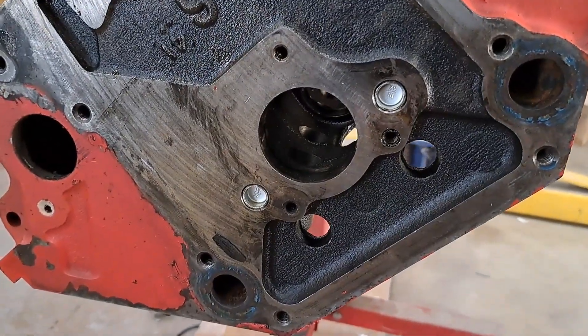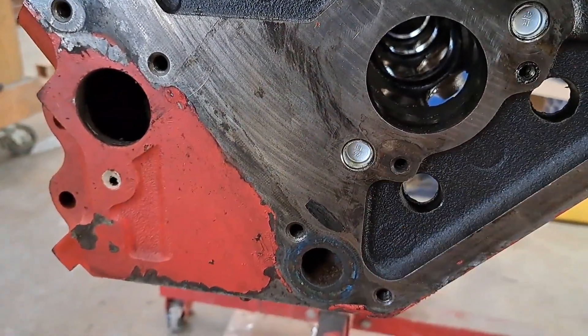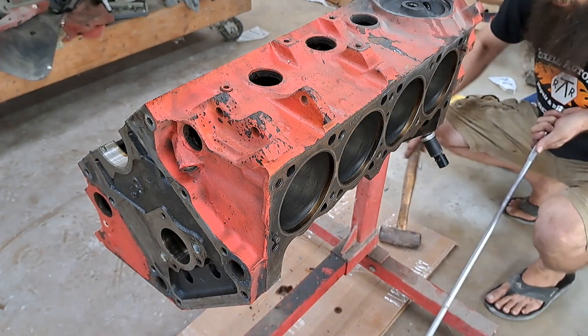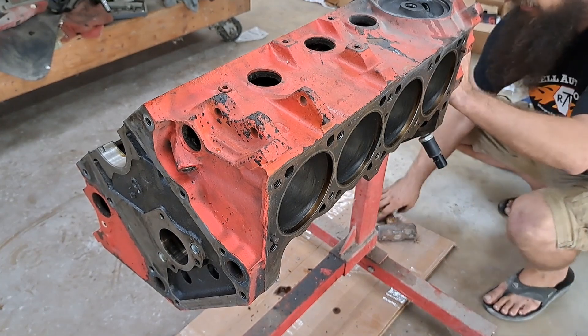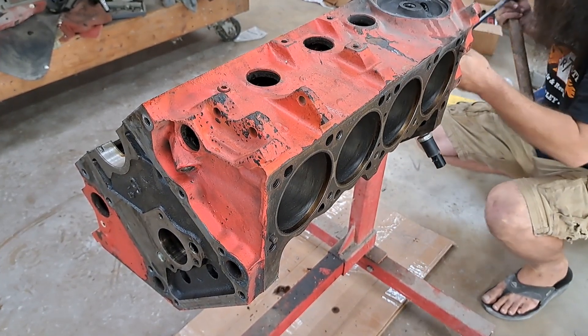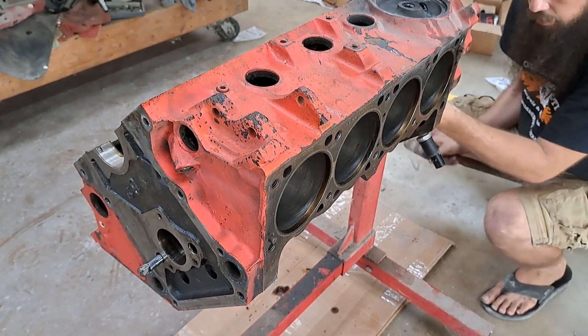Now that you've got your oil gallery plugs out in the back, you can run a long extension through the block and knock out those two plugs on the front of the block. Long extension — feed that through. One. Two.